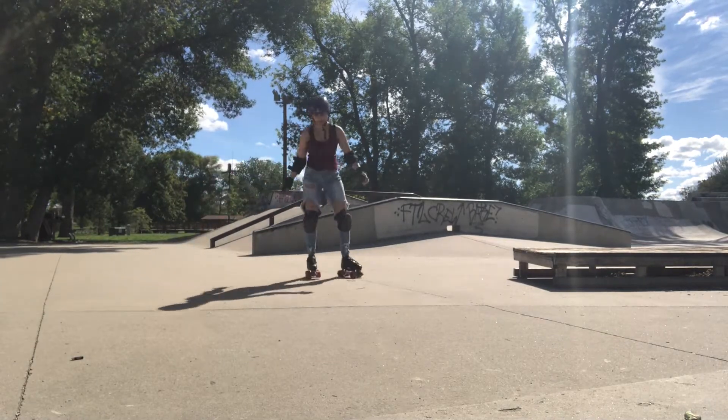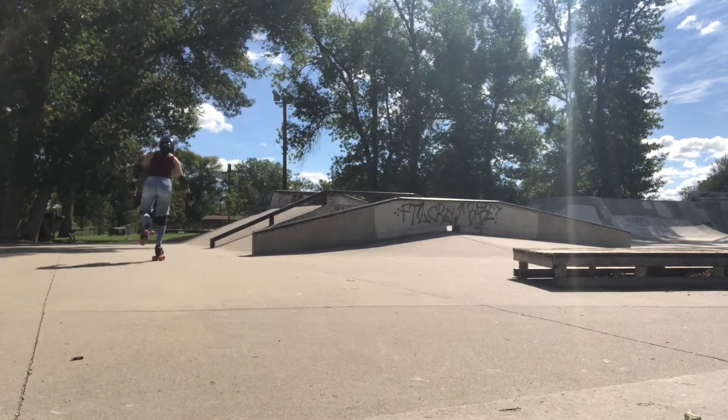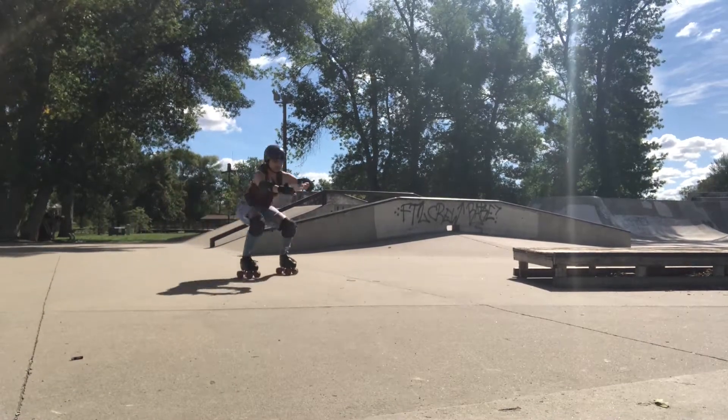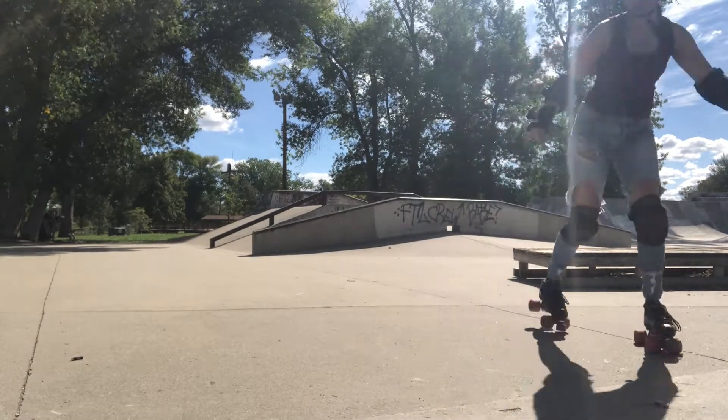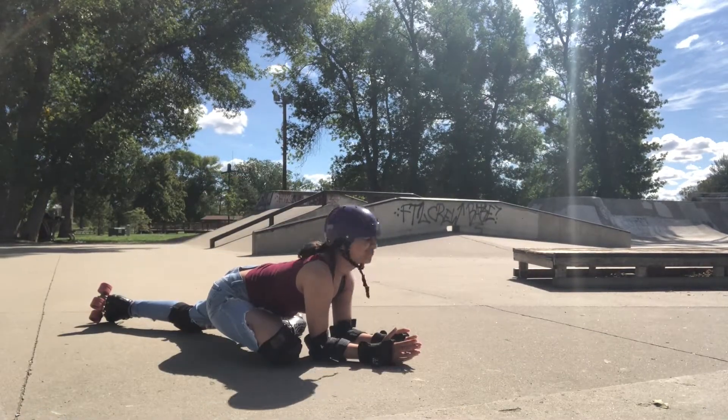We are warming up with some normal skating, sticky skating where your feet do not leave the ground, ankle rolls on both feet, and then squats. I moved into a nice stretch with a huge emphasis on my legs afterward. My legs were extra tight today so I made a point to take it nice and slow.